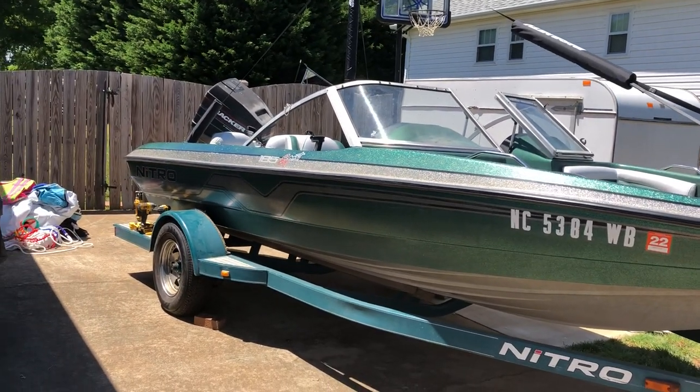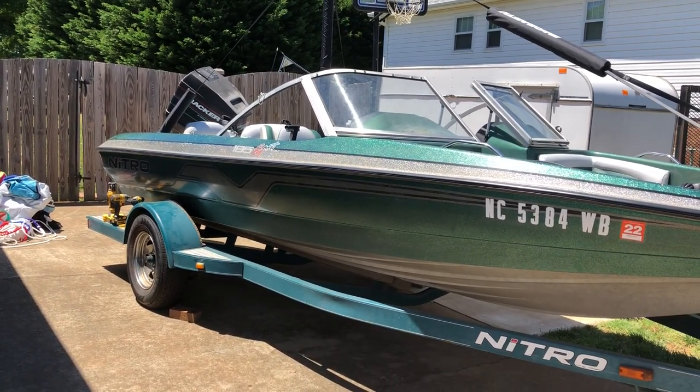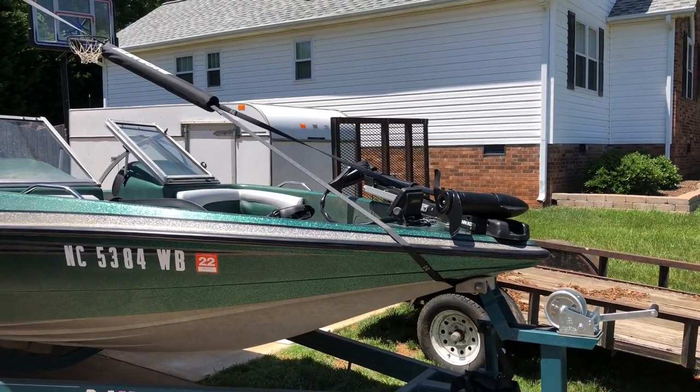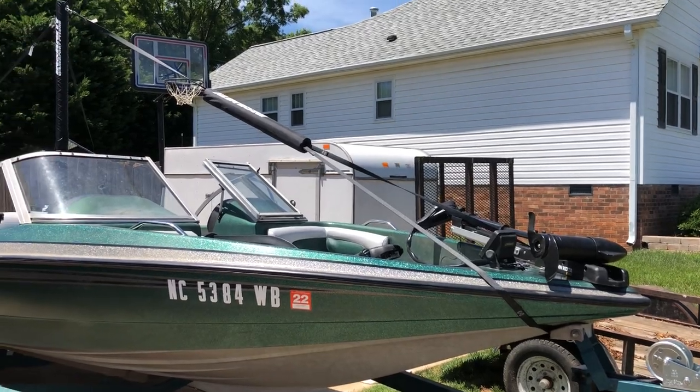What's going on guys. What I've got here is my 98 Nitro Ski and Fish 185 Sport, and I like to fish, but when I'm not doing that I've got five kids and they like to do wakeboarding.